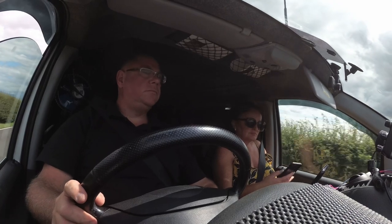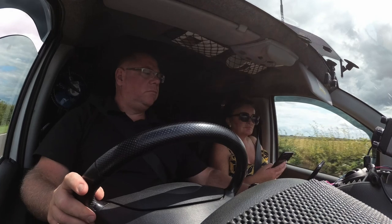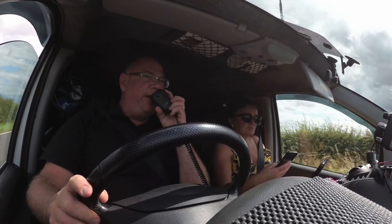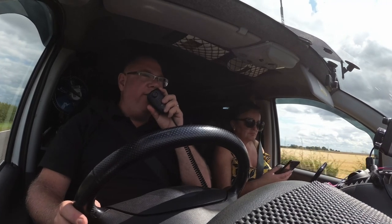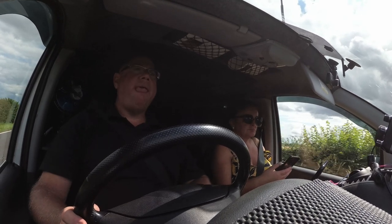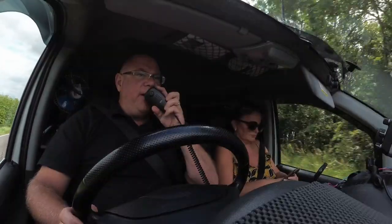CQ, CQ, CQ — Mike 7 Alpha Victor Echo, M7AVE calling CQ. M7AVE, M0XMX. Yeah, Mike 7 Alpha Victor Echo — M0XMX mobile, over. Yeah, I've got you. I'm mobile as well. Do you want to knock it up at channel 525? Yeah, QSY 525.